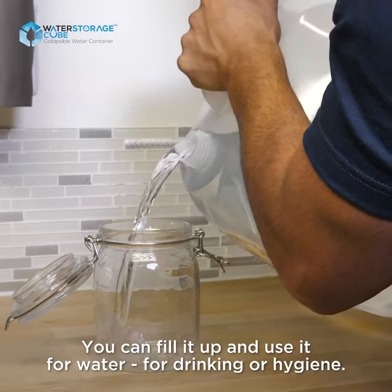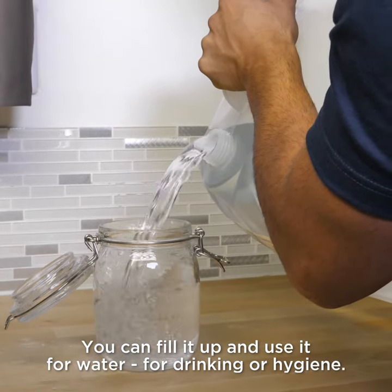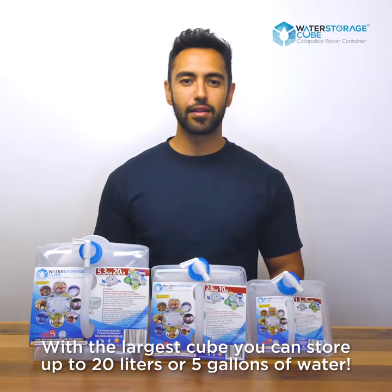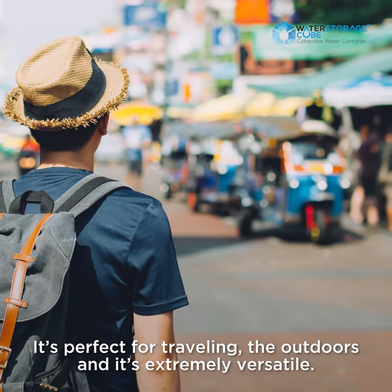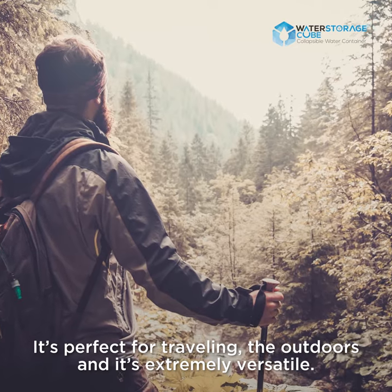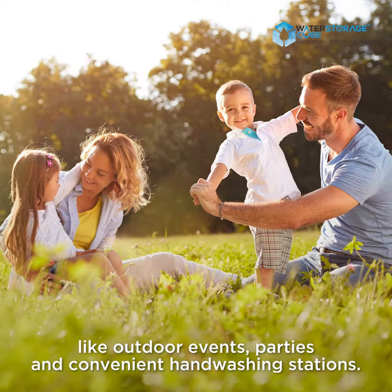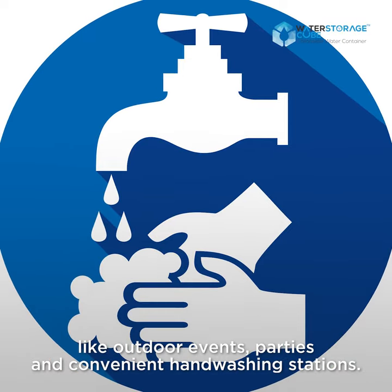You can fill it up and use it for drinking water or hygiene. With the largest cube you can store up to 20 liters or 5 gallons of water. It's perfect for traveling, the outdoors, and it's extremely versatile. It can be used in a variety of situations like outdoor events, parties, and convenient hand-washing stations.